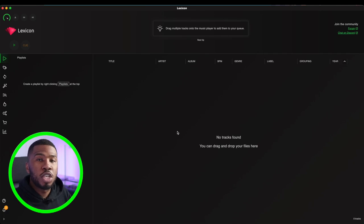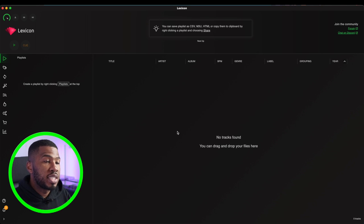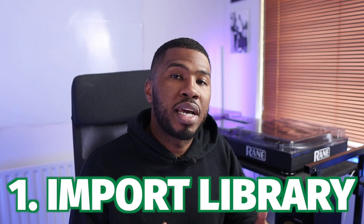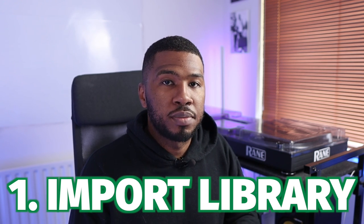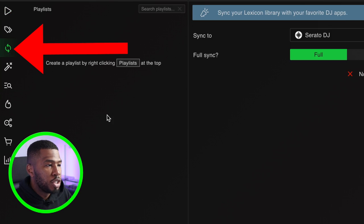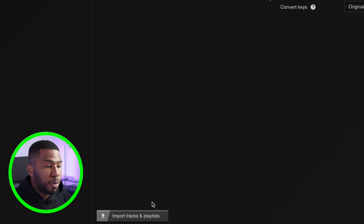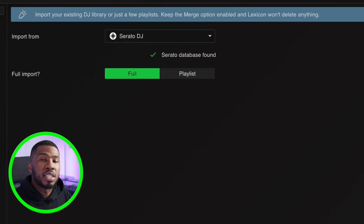Now let's look at some of the features that Lexicon provides. Once you sign up to one of the paid subscriptions, you can see that there's not really much to look at because you haven't imported your library yet. So the first thing we're going to do is import our library. I use Serato DJ Pro, so I'm going to import my Serato DJ library. If you come over to the sync icon, you can see that you can sync your Lexicon library to your favourite DJ apps. At the bottom, you can import tracks and playlists — so I'm going to import from Serato DJ.